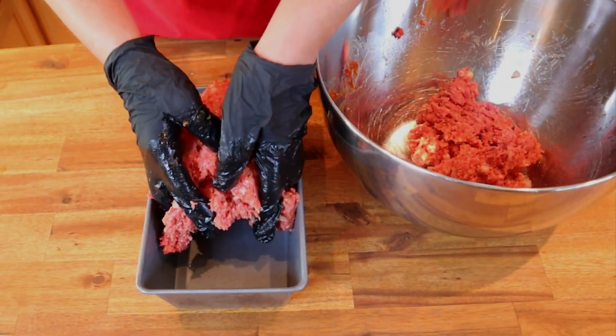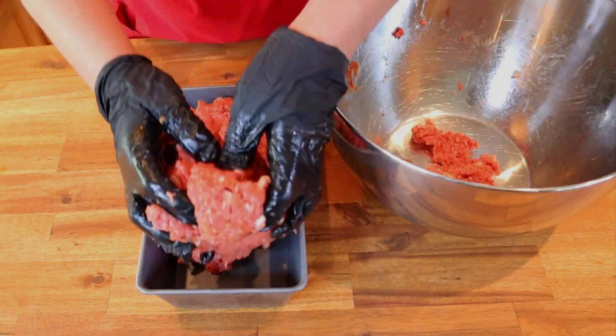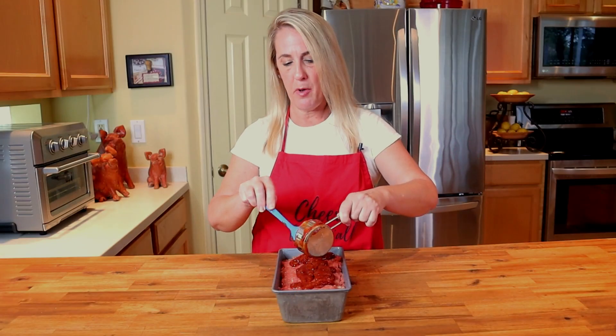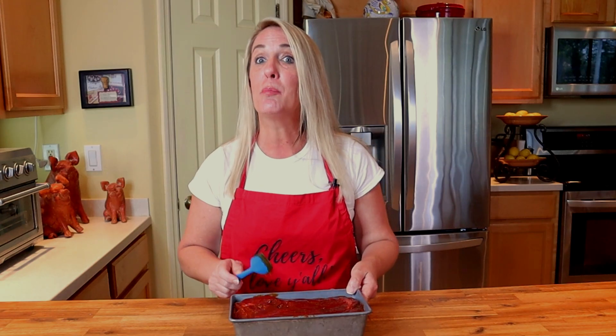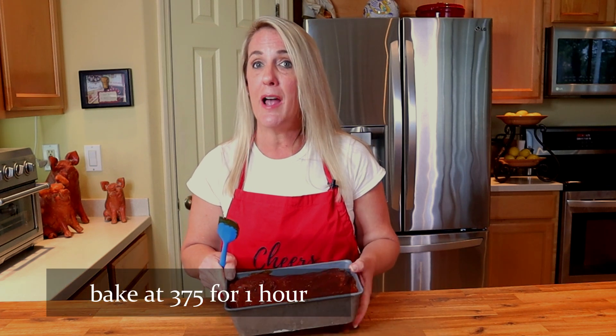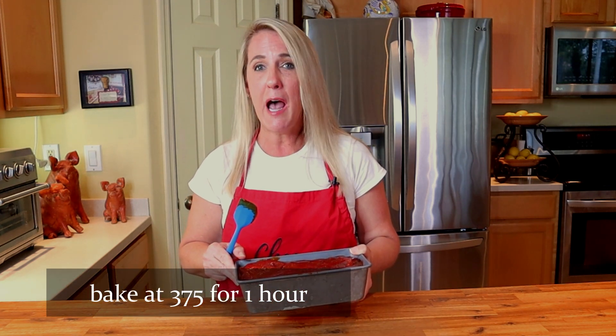Get your hands in there and really mix the meatloaf well. Place the meatloaf mixture into a loaf pan and evenly distribute it throughout the pan. Then take the remaining half cup of your hickory tomato sauce and spread it evenly over the top of the meatloaf.